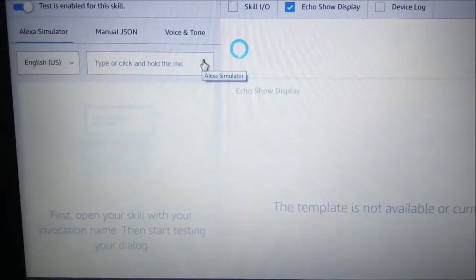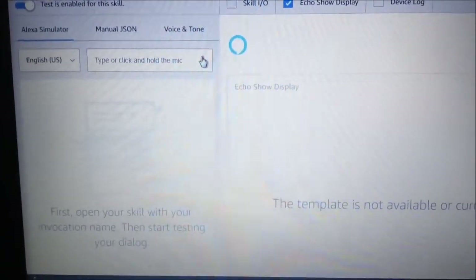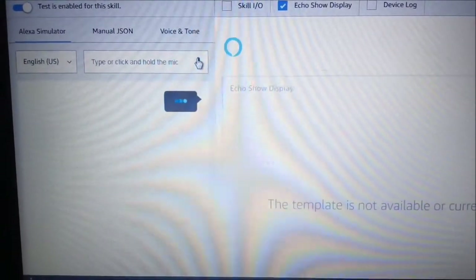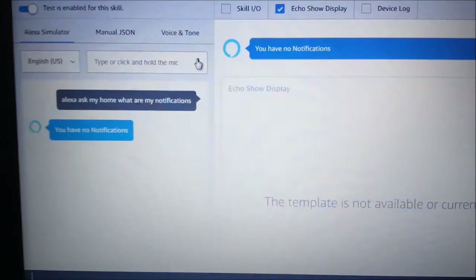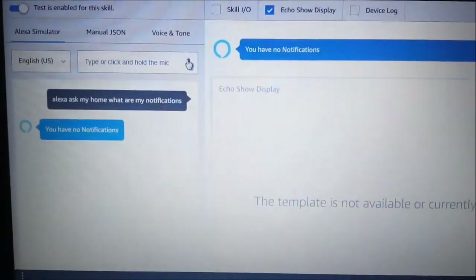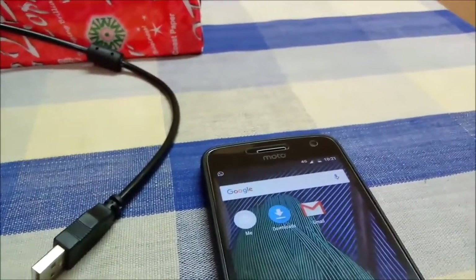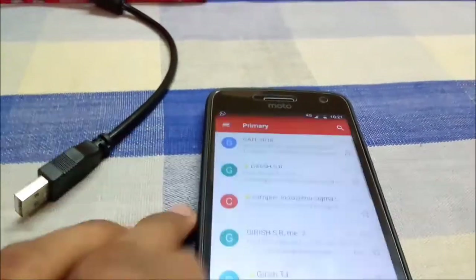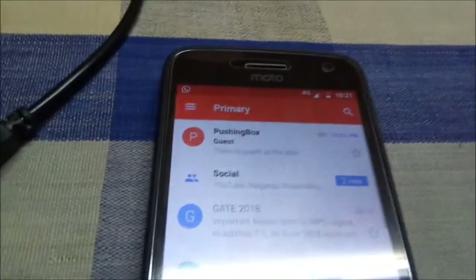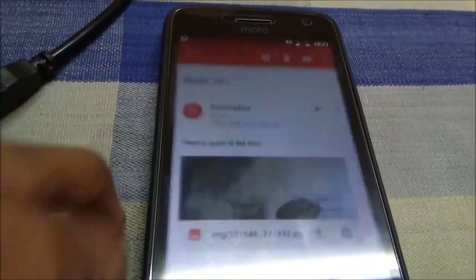Now we'll test the functionality of the guest alert, or smart doorbell. I asked my dad to ring the doorbell. First, we check whether we have any notifications — Alexa, ask my home, what are my notifications? Then my dad rings the bell. As you can hear the doorbell, let's see whether we get a notification on Gmail. As you can see, we got a Gmail from PushingBox: there is a guest at the door. We also get the image.